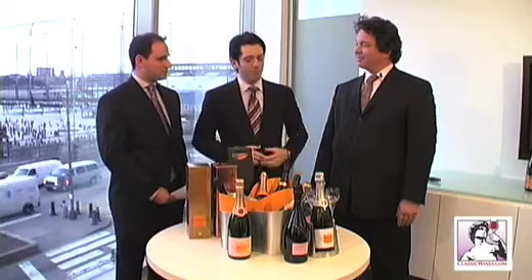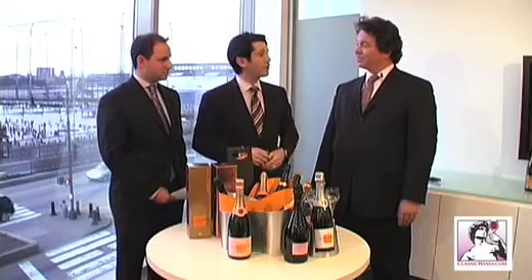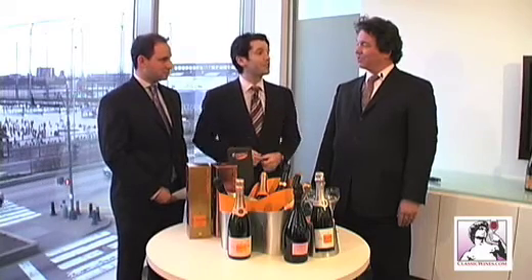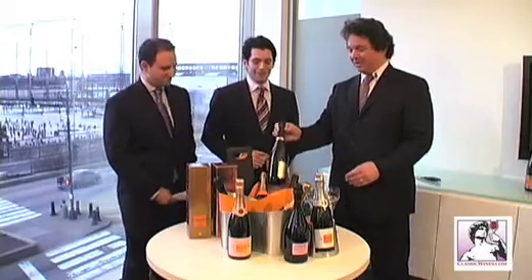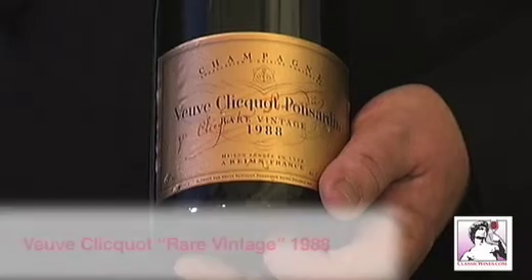I think, Charles, we need to open up a bottle of champagne, show our viewers how you actually open a bottle, how you pour a glass, and maybe that will help us with those questions a little bit. A little champagne will always help. So, what do we have here? This is the Veuve Clicquot 1988 Rare Vintage.